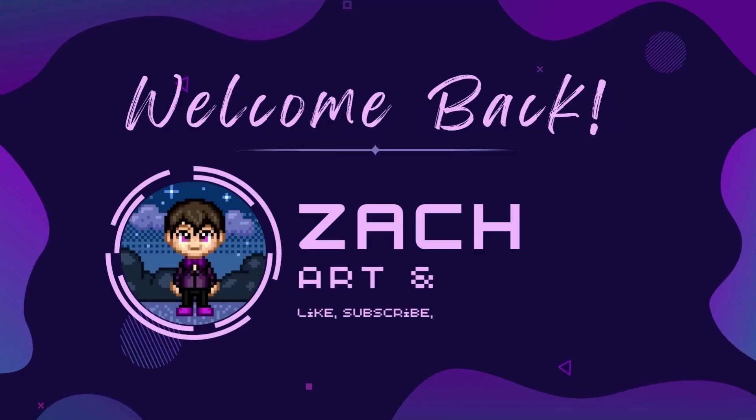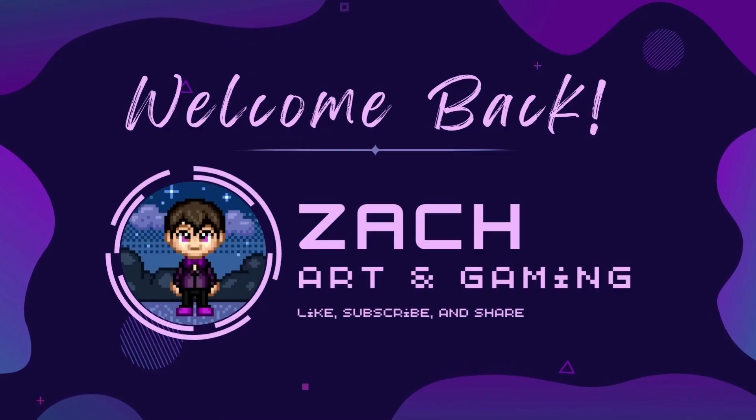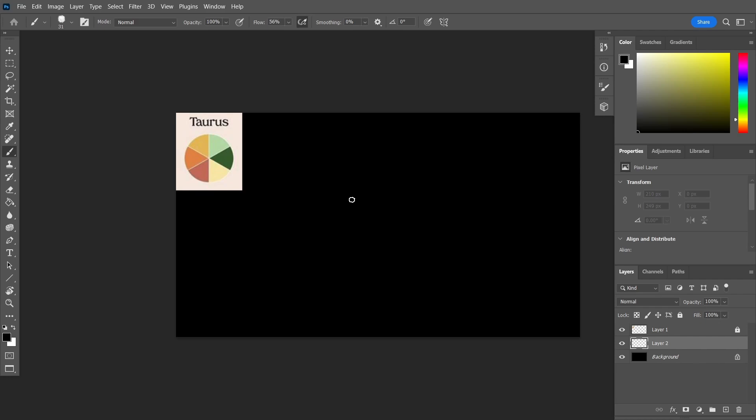Welcome back to my channel everybody! My name is Zach and today is the first day of Taurus season. So what better way to celebrate than to do my astrology artwork for Taurus. Let's just get started with the galaxy. If you haven't seen any of the other astrology artwork videos, definitely check those out on the channel along with my Sims content.